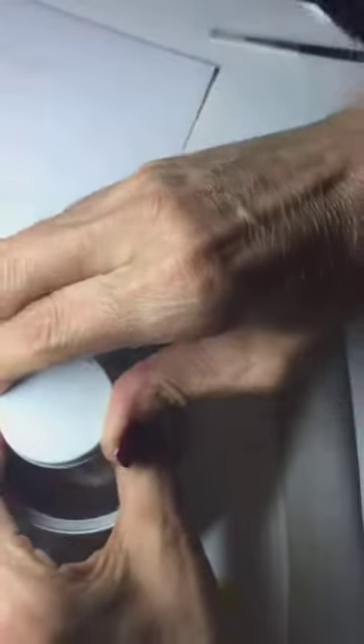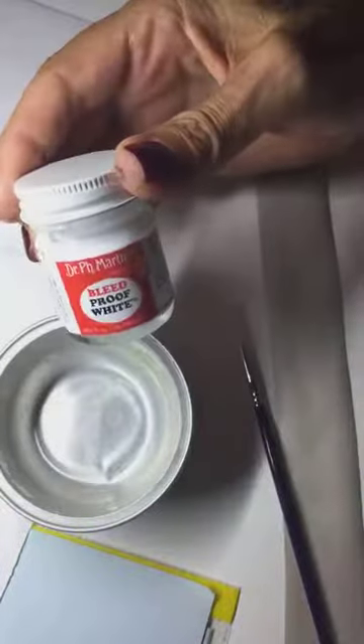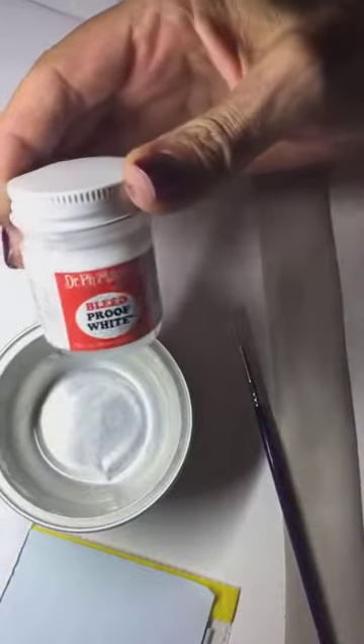What am I using? I'm using the Bleed Proof White. I use this from Dr. Martins, which you all know.